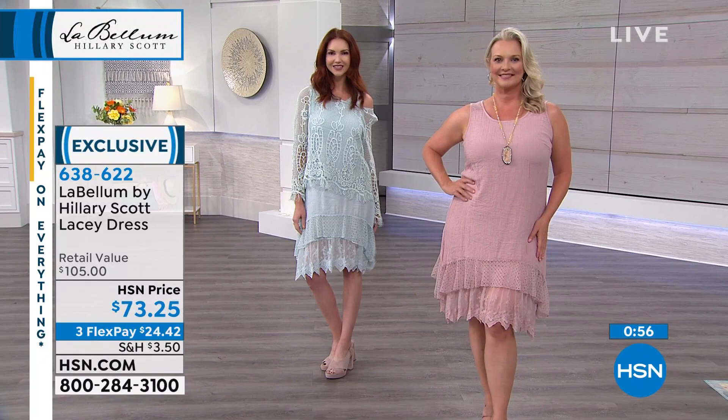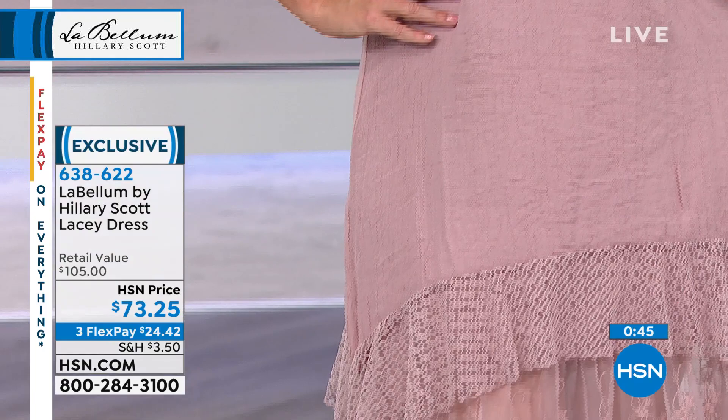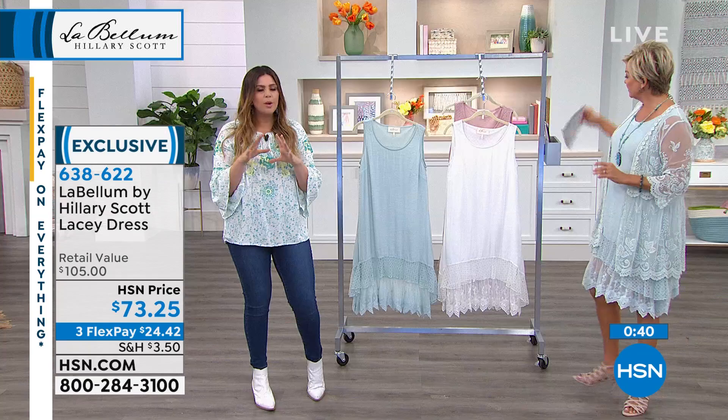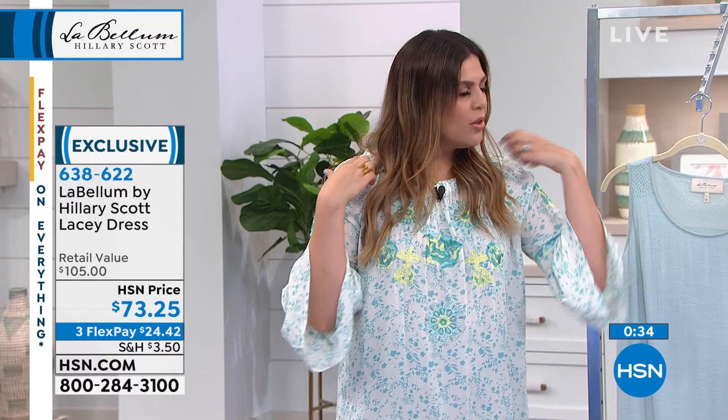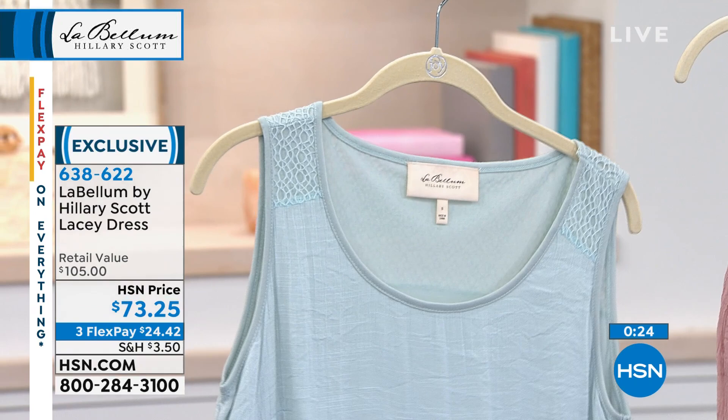The length on this is 41 inches. We have three colors — I'm wearing the pale blue, which we have about a hundred left, ivory, and then that soft pink. Underarm coverage is not too open, so very comfortable. Any shapewear or undergarments you'd want to wear are covered. The width up here works for most bra straps, and you can layer a denim jacket over it.